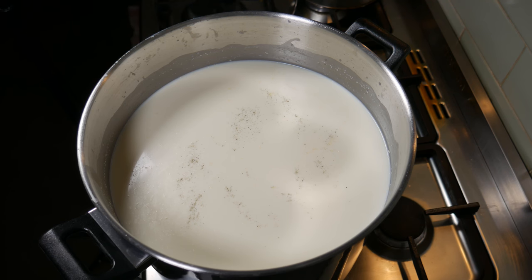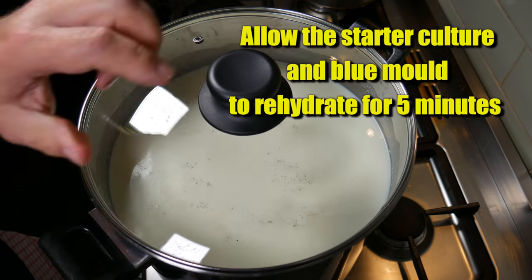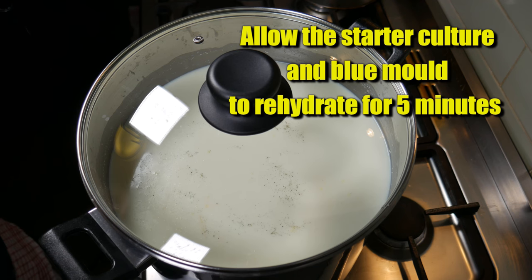You can also use Sacco MO30, which is a good equivalent mesophilic starter culture as well. We're going to allow that all to rehydrate now, cover it up, and let it rehydrate for 5 minutes.